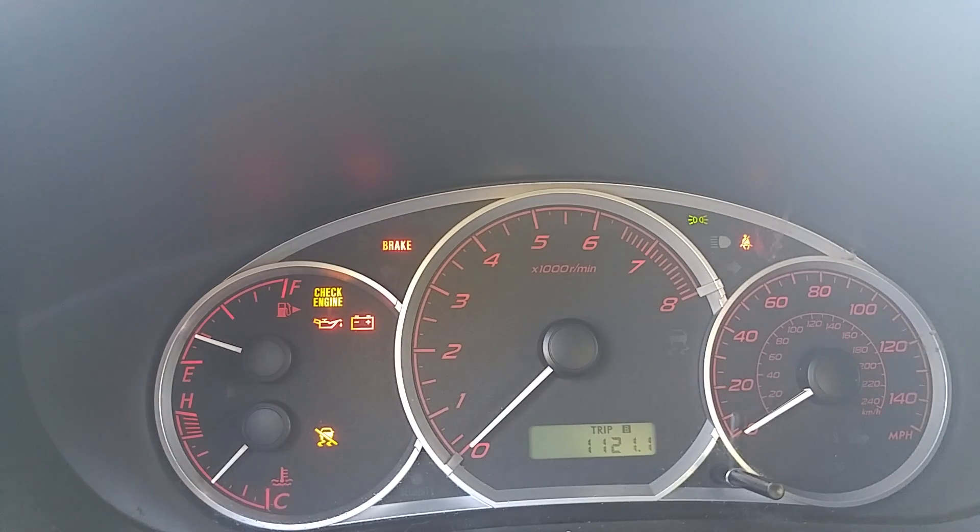Here I have a 2010 Subaru WRX. The check engine light's on. There's a couple codes in the computer — I've already pulled them. It's something to do with the CAN bus communications.